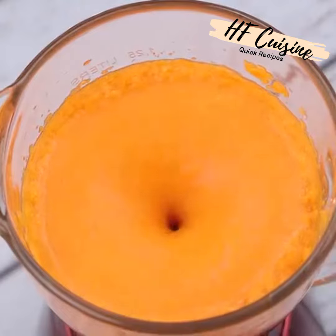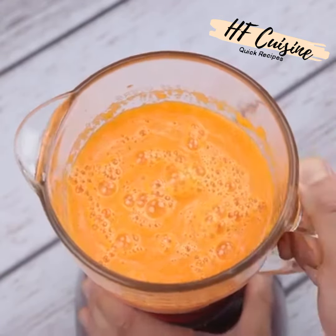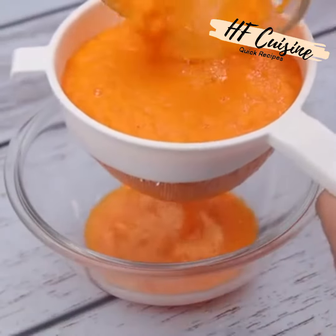Now that the mixture is well blended, I will pass the carrot juice through a sieve to avoid passing residues of the carrot — we will only use the liquid part.